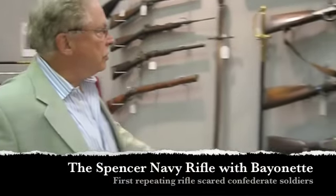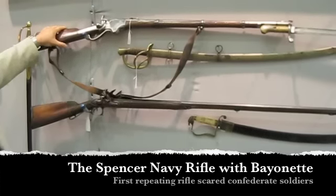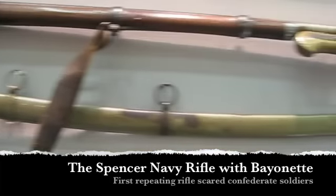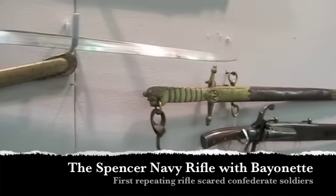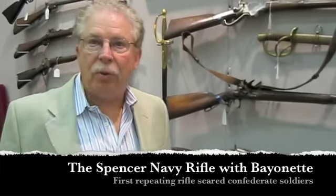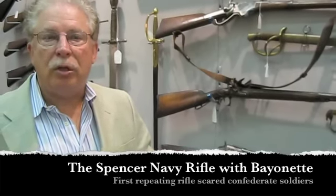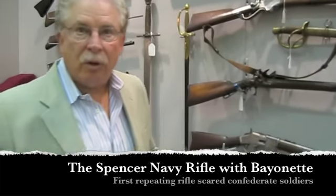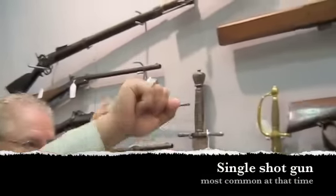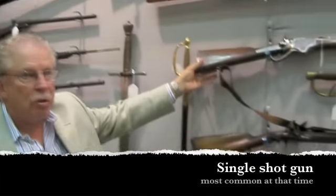The first one of interest is the most unusual, and this is the Spencer. This Spencer is a Spencer Navy rifle with the bayonet. Spencer was the first and most important repeating rifle in the world and the repeating rifle of the Civil War. It is the gun that Confederate prisoners said most terrified them, because you could load it on Sunday and shoot it all day — while everybody else was shooting with a single-shot gun where you had to load powder down the cylinder, push a ball in, and put on a percussion cap.